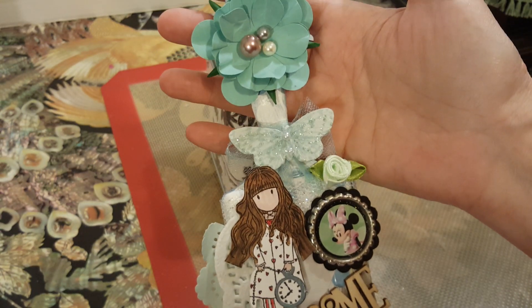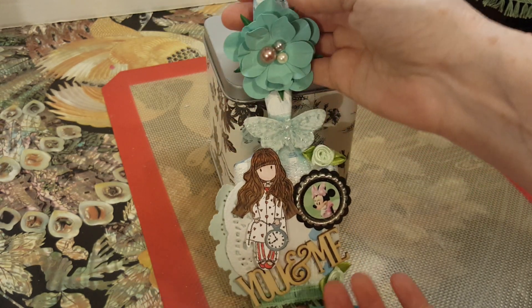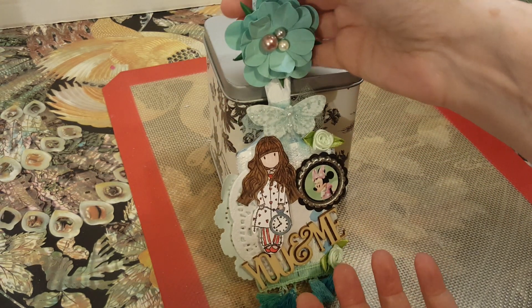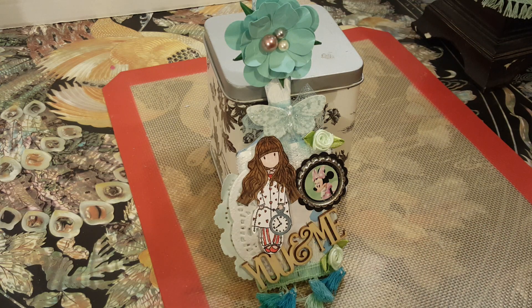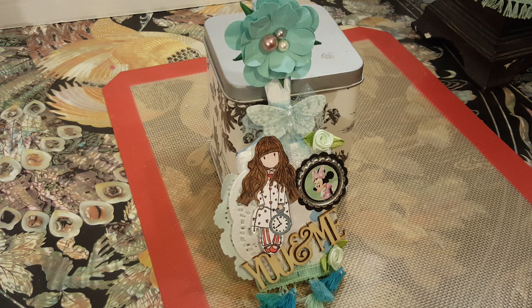Perfect size. I love Gorgeous Girls too. So this is one of my 3D projects, and I will be back to show you many, many more. This is my 'You and Me' paintbrush. Hope you like it. Please like and subscribe. Have a blessed day.